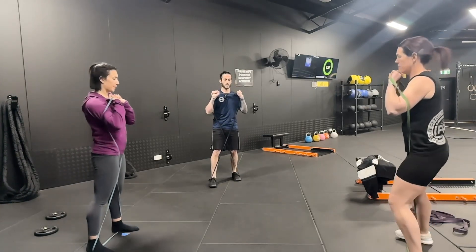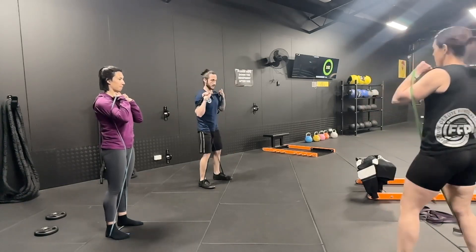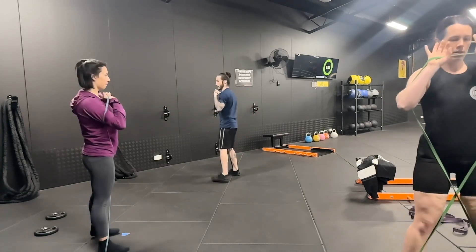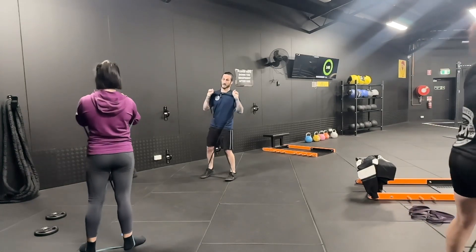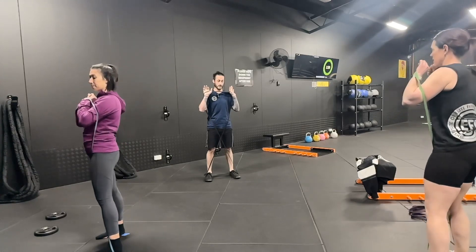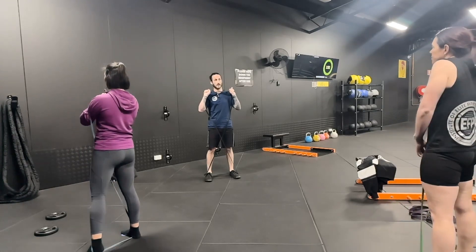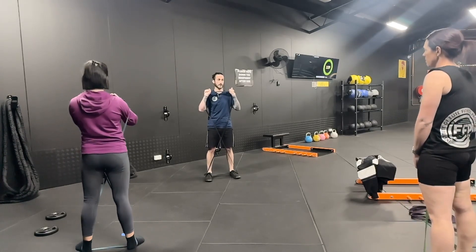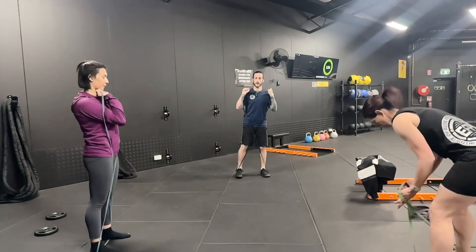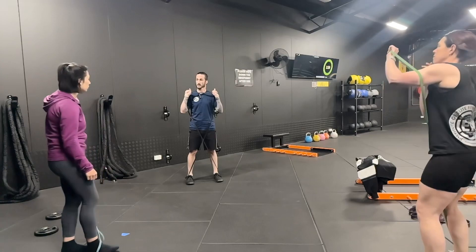When you are confident enough with it, you can start turning in directions as well, which works your abductors and adductors a lot differently. This is great for keeping the trunk activated through your legs, shoulders, and chest, and it's really working on the hip stabilizers — your glute medius and TFL. Really good warm-up exercise prior to squats and lunges.